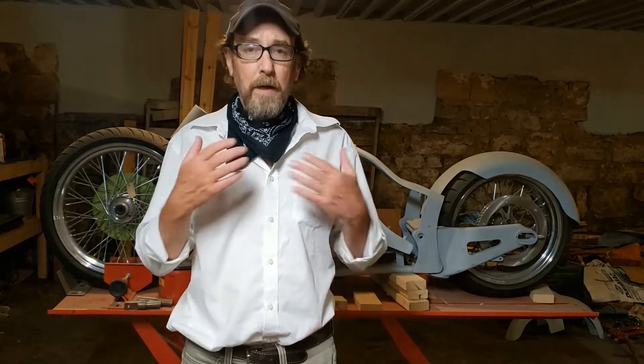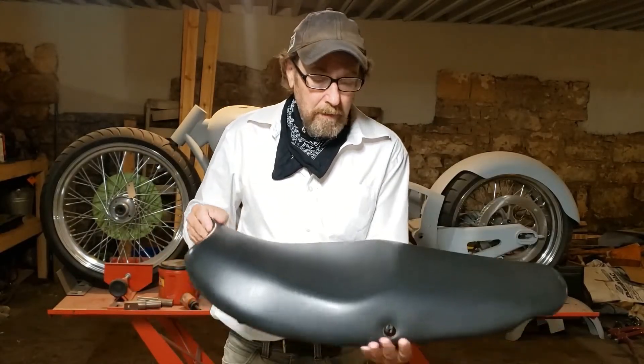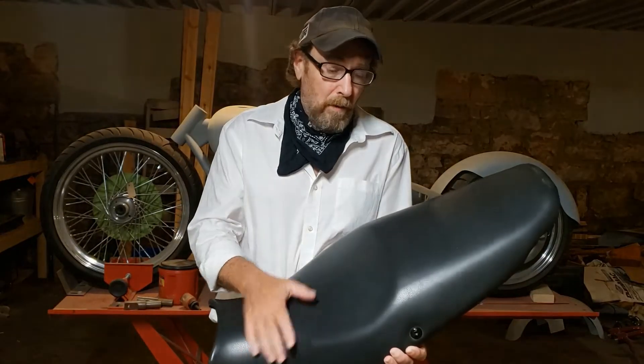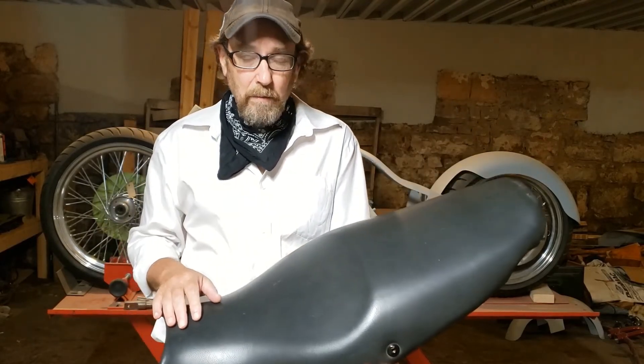Hi, my name is Winfield and I own Bikecushion.com. What I'd like to show you today is an alternative to a new seat for your old motorcycle. I have an old motorcycle. This is the old seat, and you might have a seat that's torn, the foam needs to be replaced, the seat's too high, too low, or it just doesn't work.